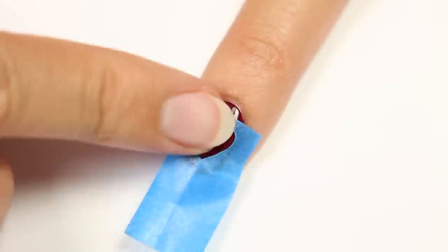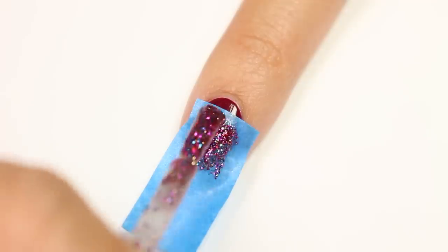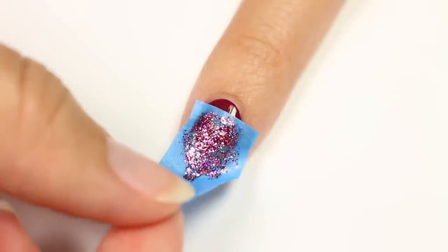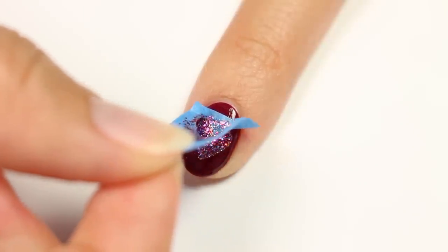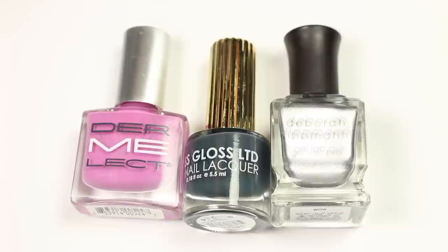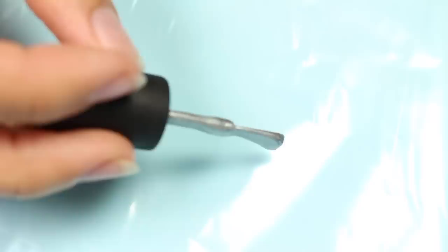Peel apart the tape to find your heart stencil, then trim around it leaving one side long. Place the stencil on the nail and apply the glitter polish over the heart shape. Remove the tape before the polish dries.